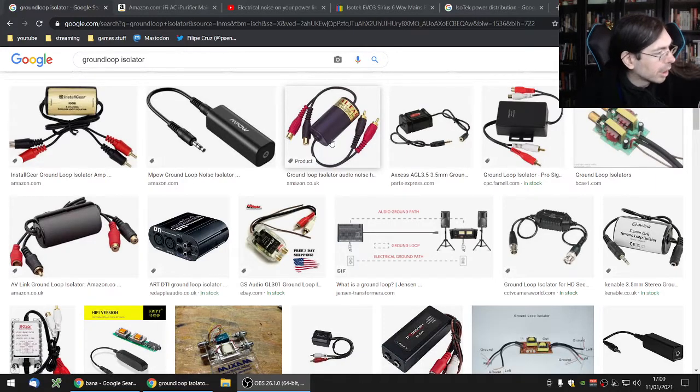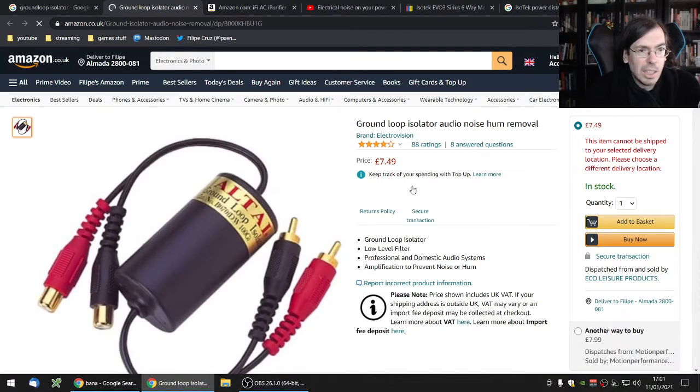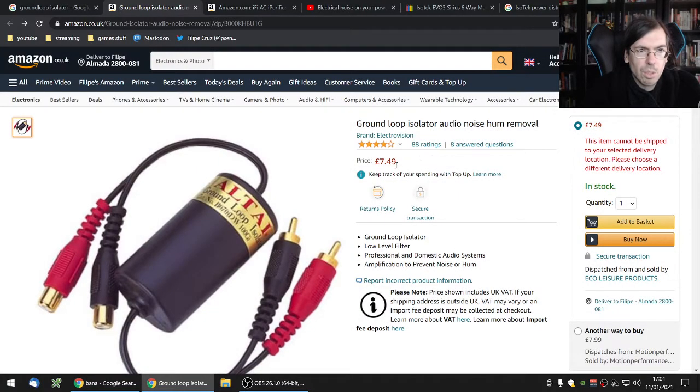I actually had a ground loop isolator lying around that was given to me by a work colleague years ago and I never used it. The problem is my speakers are one on the left and one on the right, and the isolator is a box, so I ended up having to use an RCA cable just to reach from left to right speaker — a bit silly, but that's the solution I ended up with. You can get these for around 8 to 12 euros. They're handy to have if you're going on the road with your laptop doing live sets, to make sure when you're connecting to a mixing desk your sound is ground loop isolated.